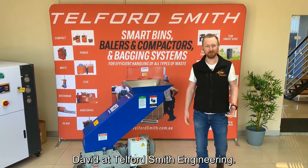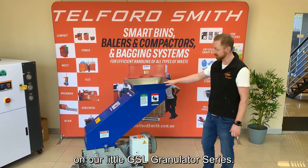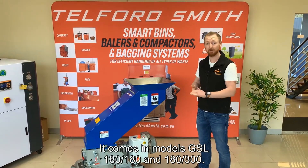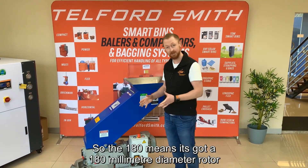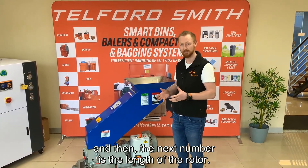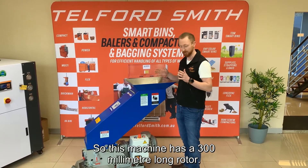Hey guys, David from Talpins Fifth Engineering. I'm going to give you a little walk through on our GXL granulator series. It comes in the models GXL 180 and 180-300. The 180 means it has a 180mm diameter rotor, and the next number is the length of the rotor — so this machine has a 300mm long rotor.